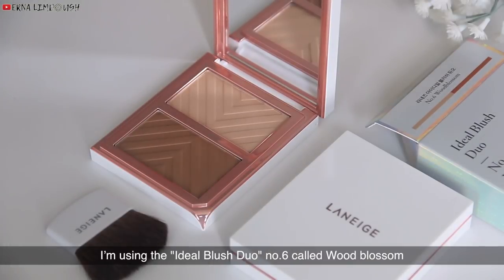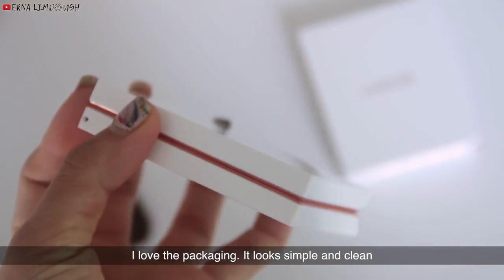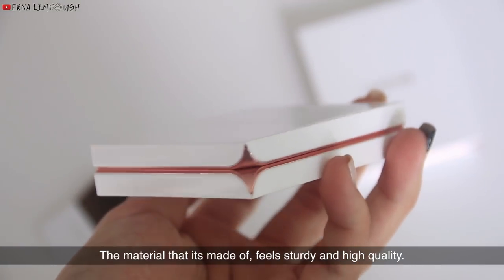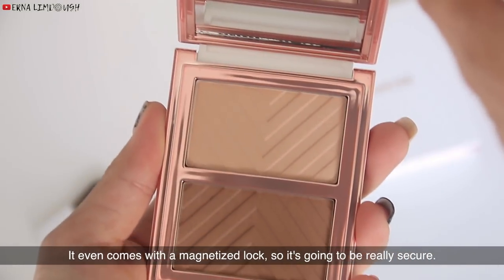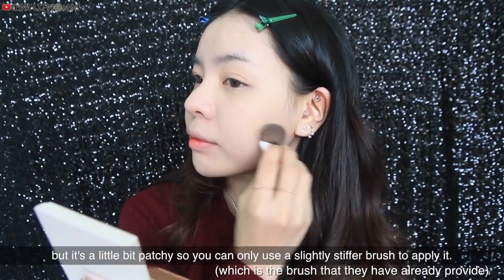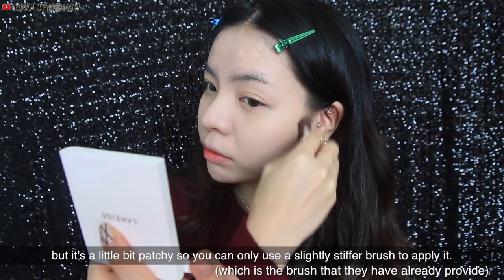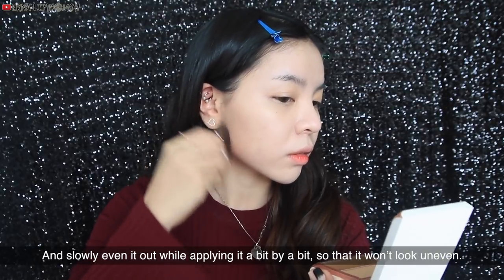Next, for contouring, I'm using the Ideal Blush Duo No. 6, Cold Wood Blossom. I love the packaging — it looks simple, clean, beautiful, and classy. The material feels sturdy and high quality, and it even comes with a magnetized lock so it's really secure. As for the blush, the color is really soft and pigmented, but it's a little bit patchy, so you should use a slightly stiffer brush and apply it bit by bit so that it won't look uneven.